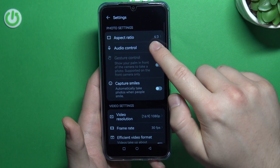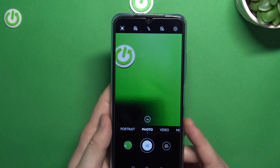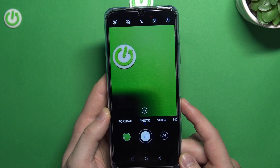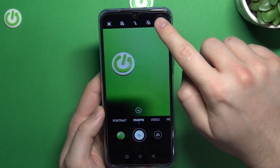Next, we can go to the settings and enable audio control. We can speak loudly or say a keyword — let's try 'cheese'. Cheese is not working, so let's try to speak loudly: 'take photo'. As you can see, that one is working.